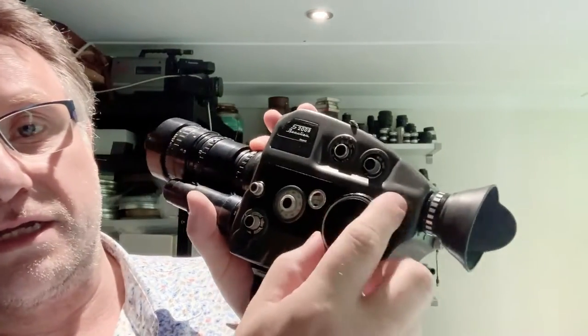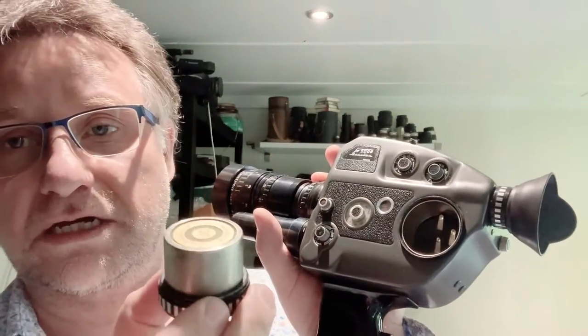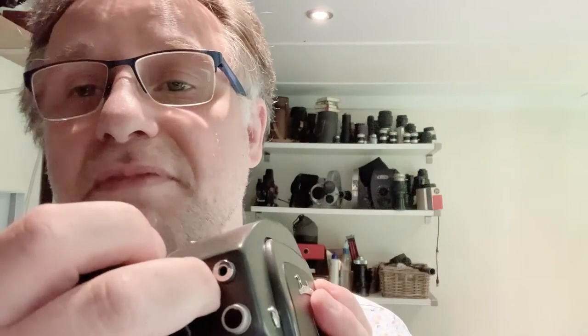Its battery is this cylindrical piece here which screws into the side of the camera. It's a rechargeable cell. Screw it in, and to recharge it you would just plug the recharger into this mini jack input at the back of the camera.